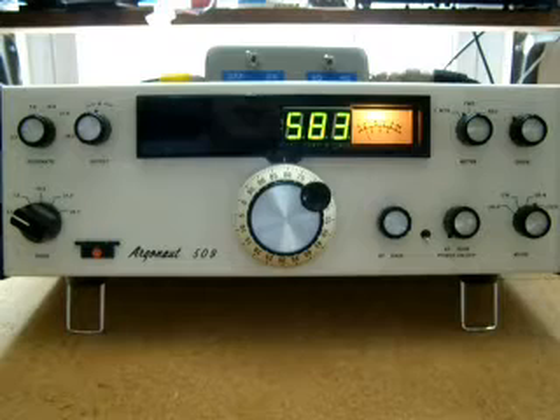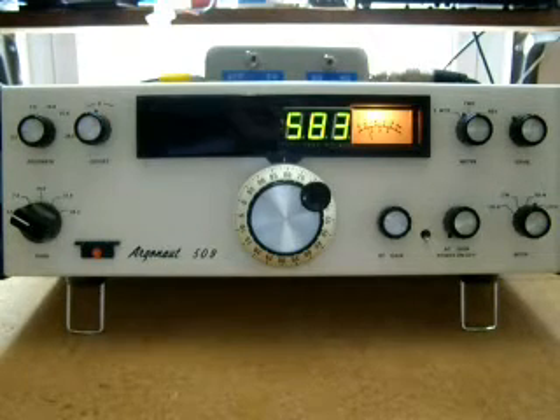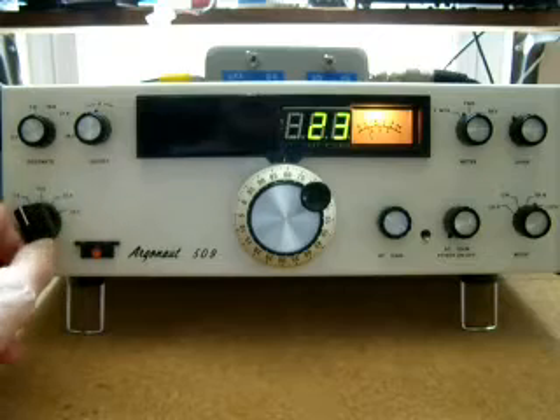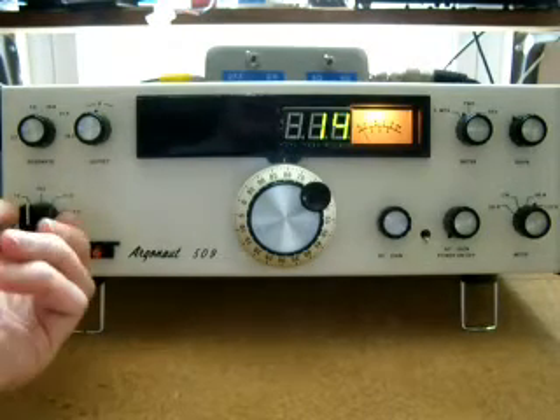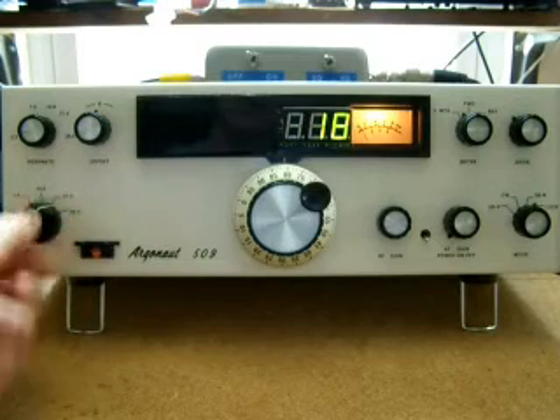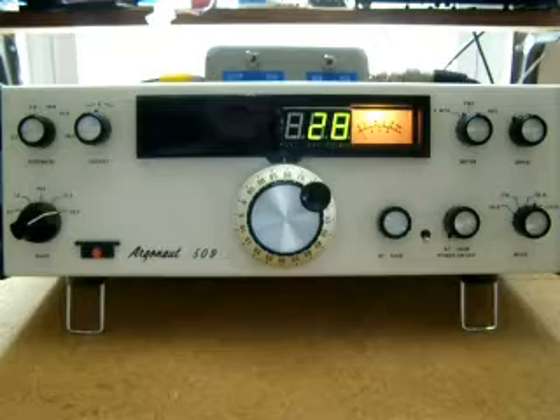This is a Tentec 509 Argonaut. I purchased this radio in the mid-seventies. It's a QRP classic — Tentec puts out 2 to 3 watts on 80 through 10 meters, 5 bands: 7, 14, 21 megahertz and 10 meters.